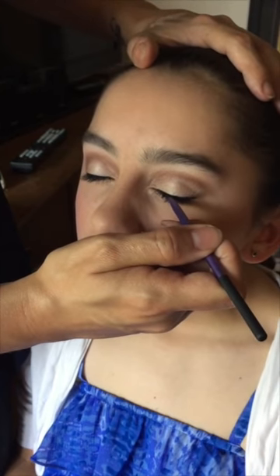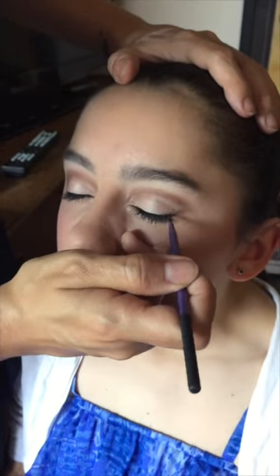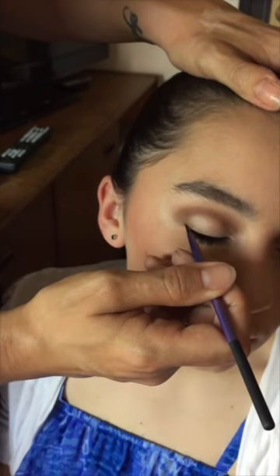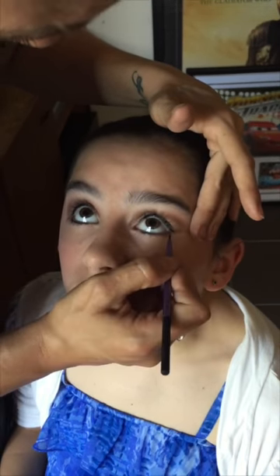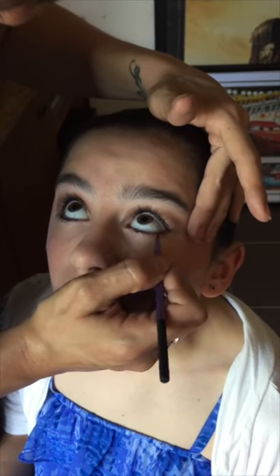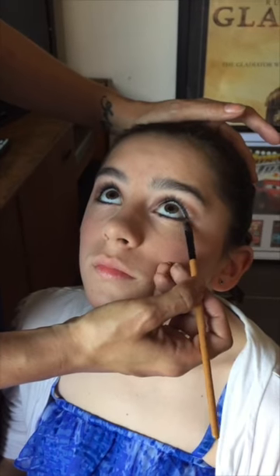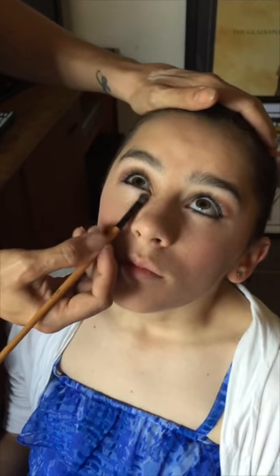Next we put a nice black line of eyeliner sweeping all the way from the corner of the eye all the way along to the end, and bring it out just slightly past the end of the eye, like so. Now we need eyeliner on the bottom line, right on the lash line. Don't put it in the waterline, which is the inside of the eye — I know people do that for regular makeup, but always put it on the bottom, underneath. At this stage I like to carry a little bit of white or cream eyeshadow underneath the eyeliner, just to bring the eyes out.